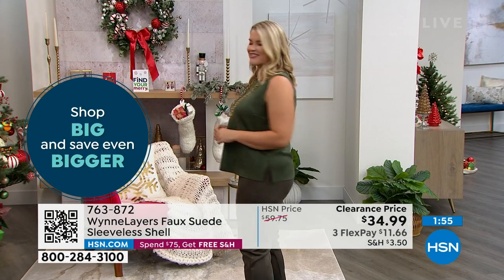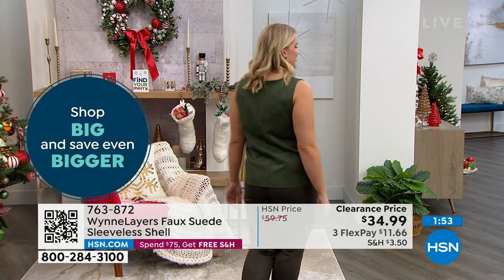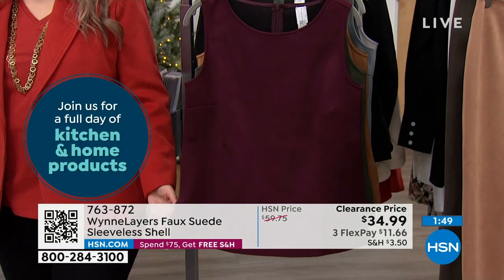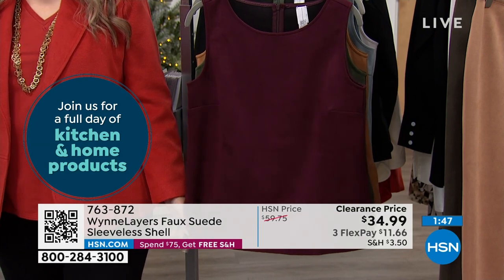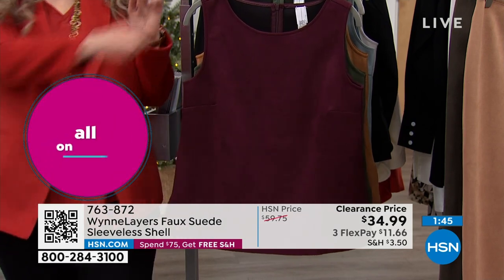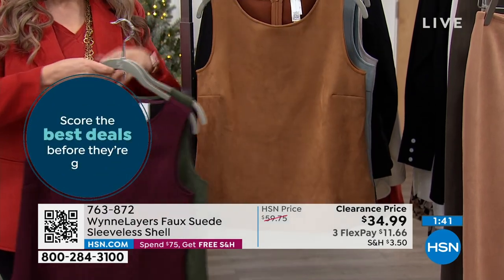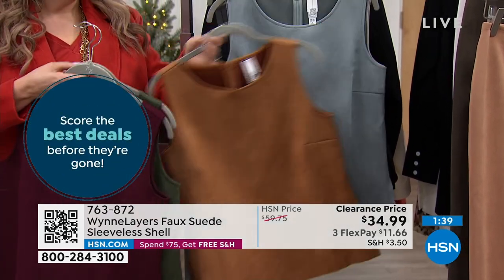Throw this under a blazer, throw it under a jean jacket. But it's a nice enough layering piece that it stands on its own. It's not like you feel like this is just a little t-shirt that doesn't stand up. We have so many beautiful burgundy pieces to mix and match.